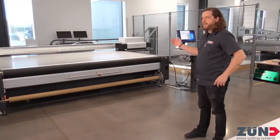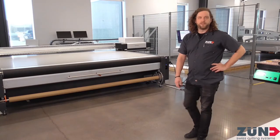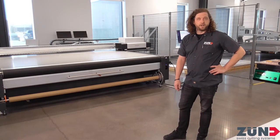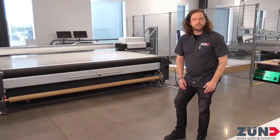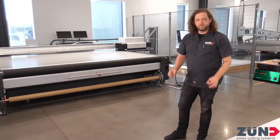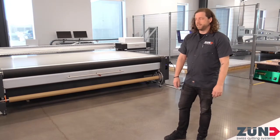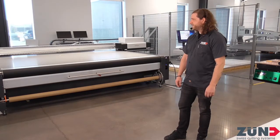Behind me, we also have the SwissQ printer. Our friends over at SwissQ are letting us borrow it to do all the printing for this ISA event and anything else we decide to use it for. It's a really great printer — super detailed printing with small lettering involved. So get yourself one today.